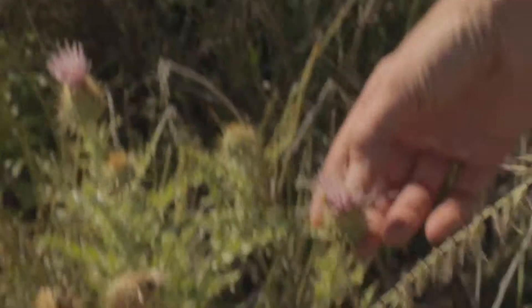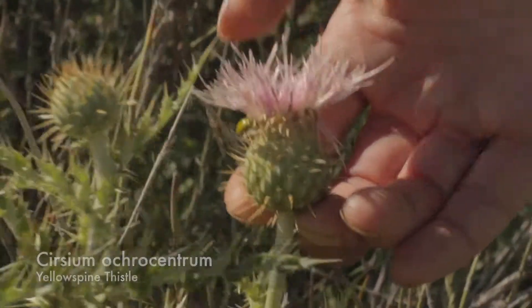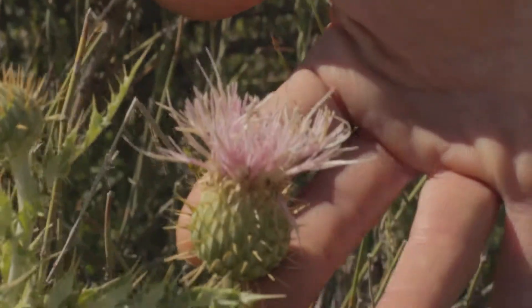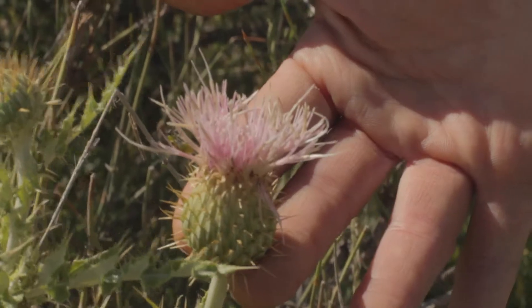Native thistle — Cirsium ococentrum. And if you've never smelled a thistle you should, because they have a wonderful scent.